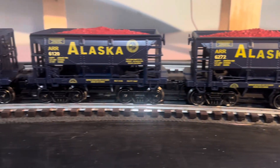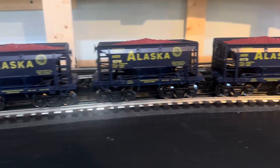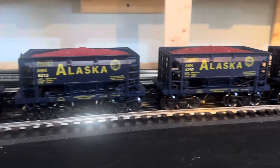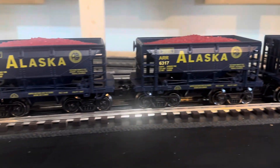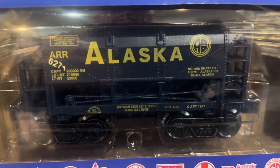Here's all 12 of them out of the box — nice looking little car. Got an iron ore load in it. Well, I should say there's 11 of them out of the box. Here's number 12 — it had a screwed up number decal and a broken coupler.